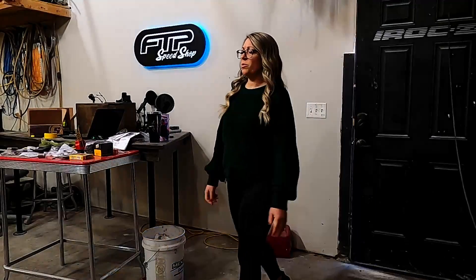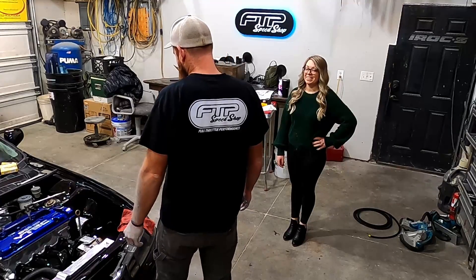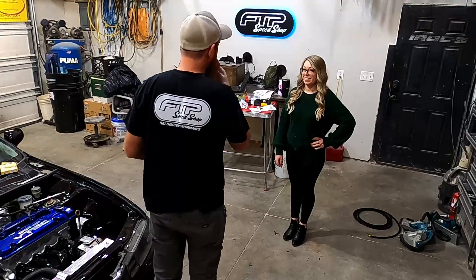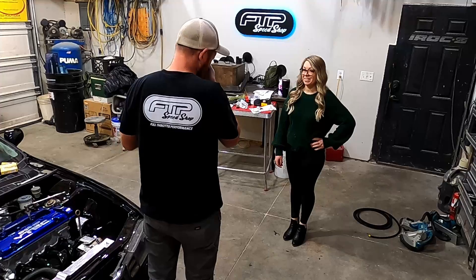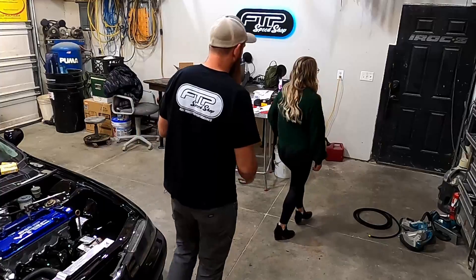Hey Mike, I'm gonna go to the store. What the heck is on your face? What do you mean? You've got a little something right here. Did I get it? Yep. Thanks, bye.